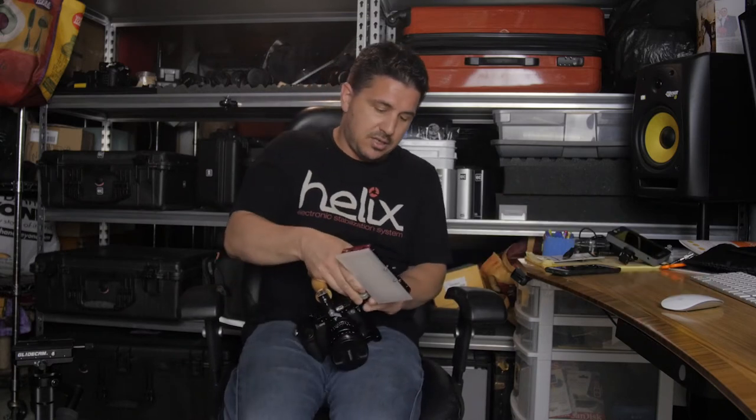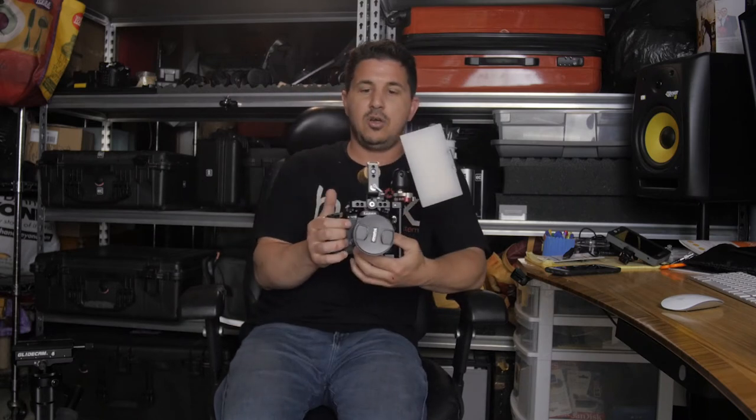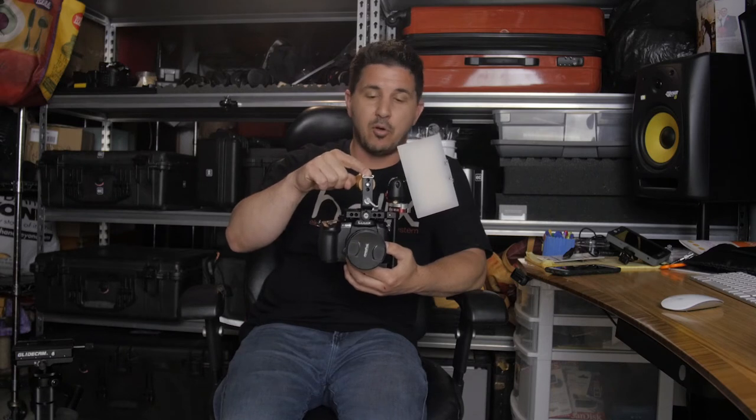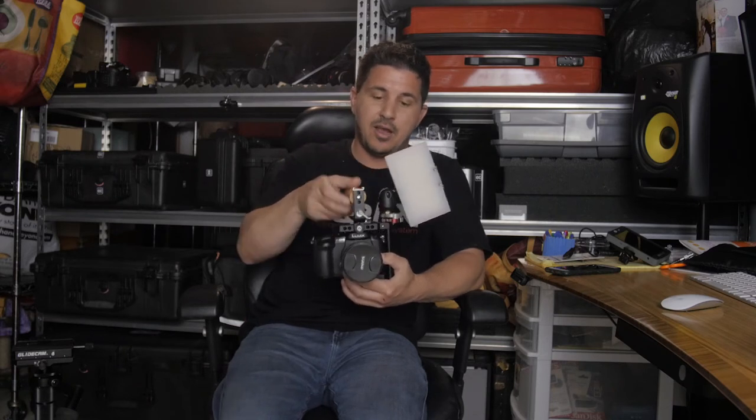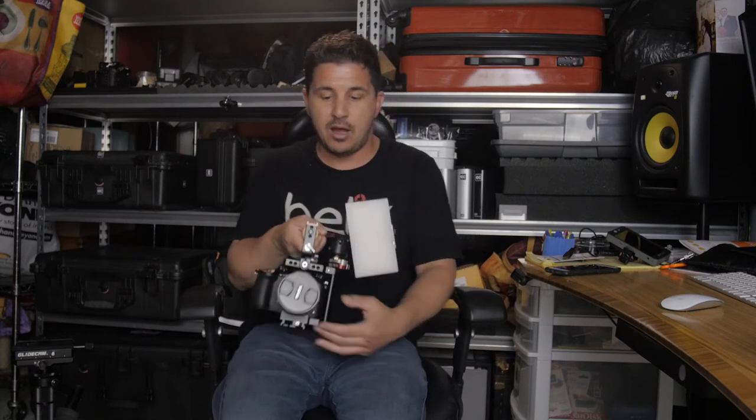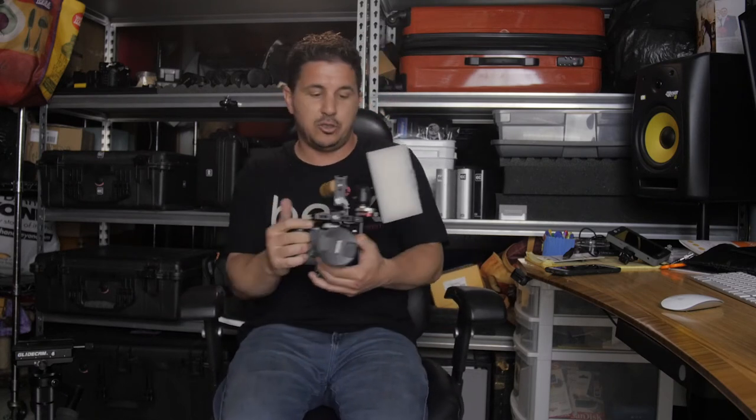Let me tell you why. First, the handheld setup — nice and easy. I put on a little light here, I'm good to go. I have another hot shoe adapter up top; if I want to put a microphone or anything of that nature, I could put it right there, and pretty much I am good to go. Moving around with my cage, ready to shoot.